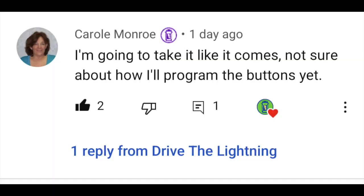Just to make sure Mr. Bloom knows he's not alone in Borningstown — Carol Monroe, channel member, family member, full disclosure — said: 'I'm going to take it like it comes.' But then she talked about what to do with the programmable buttons on the Yoke — and that's a whole other episode coming soon to a YouTube channel near you.